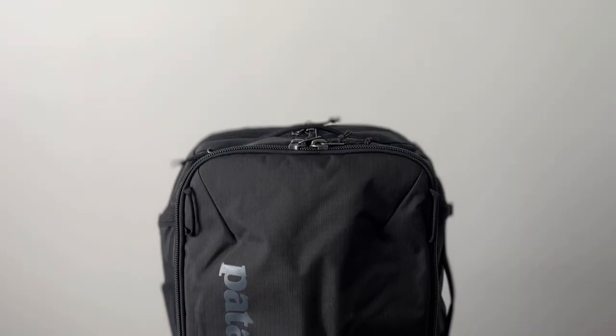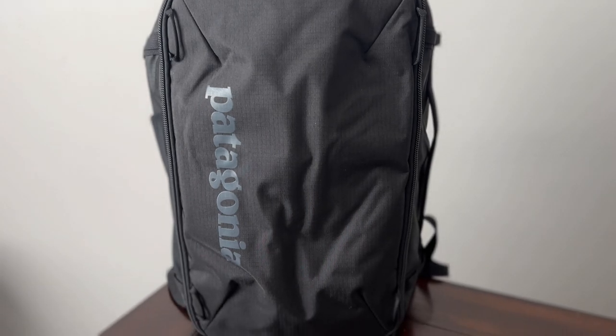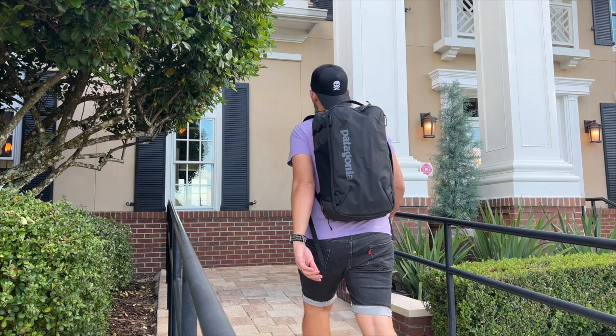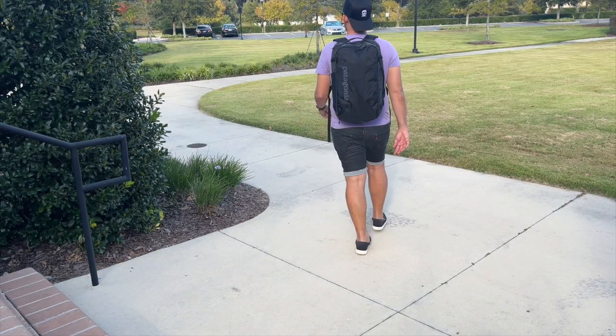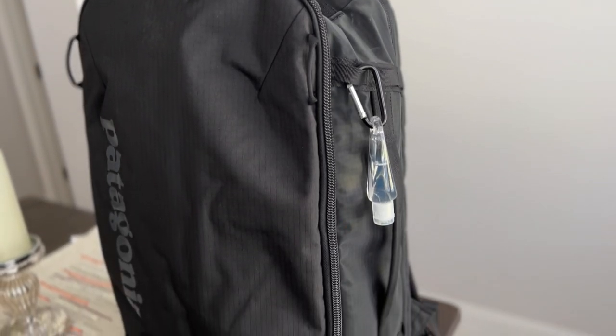The next bag that I think also comes really close to the CTB26 in terms of versatility and features is the Patagonia Mini MLC, which I never would have expected prior to using it. As I've used this bag over the past couple of months, I just continue to really enjoy it. I've taken it on some trips as a personal item - it actually fits under the seat on a variety of airlines if they don't measure it - and everything is just super well thought out on this bag.